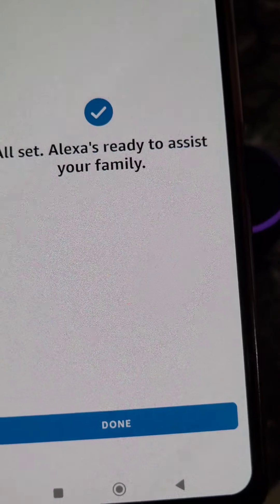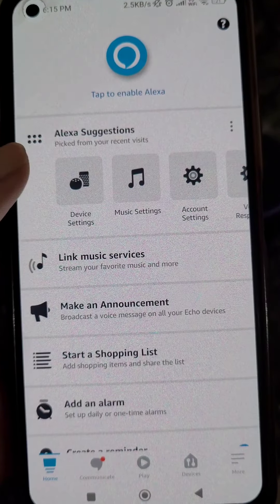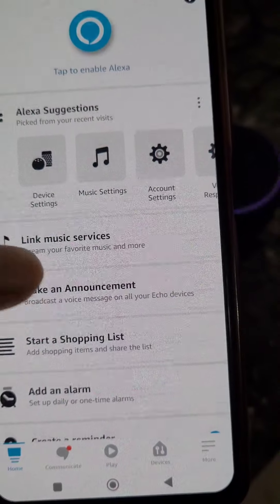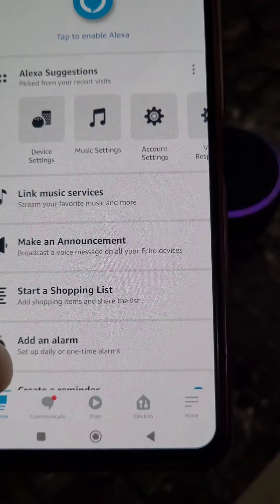Now select your favorite contacts. You can choose your favorite contacts or skip it. You can also add someone else if you want, or tap done. Now you will need to add your device.